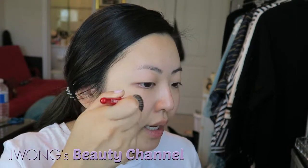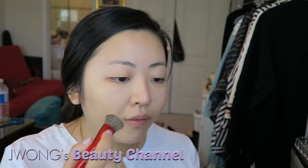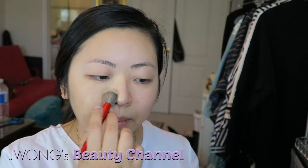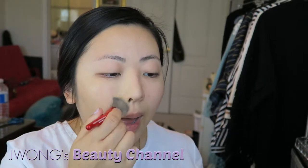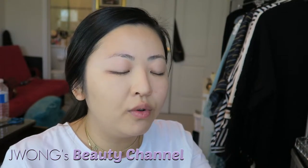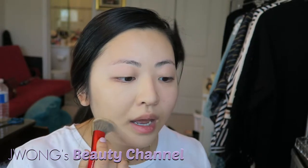First impressions: I really like it. For me it's a medium buildable coverage. For people used to heavyweight foundations like Makeup Forever HD or Giorgio Armani Luminous Silk, this would feel lighter. I'm layering it on. My friend Tiffany tried it in stores and didn't like it because she said it smelled like Play-Doh. For me it's a very faint scent — I personally can't smell anything. If you're sensitive to scents in foundation, this may not be for you.